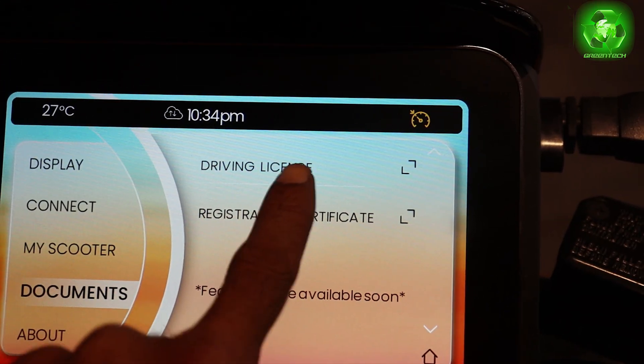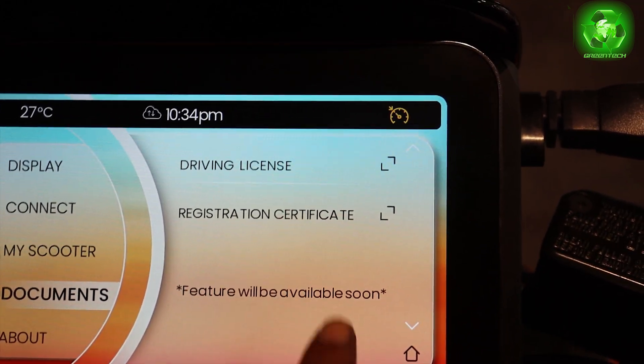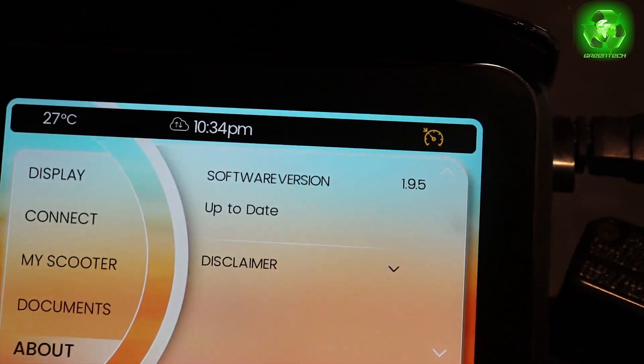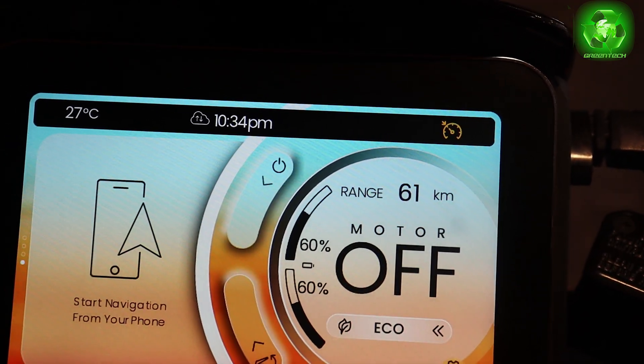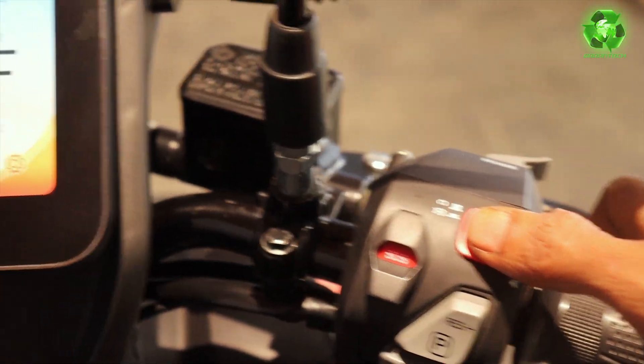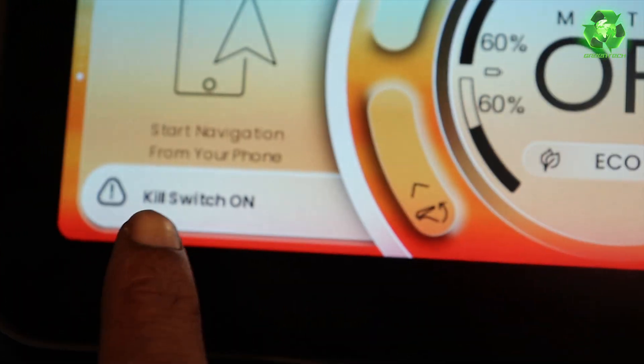We can see the documents and we can upload them to the scooter. It goes back to the home screen. This is a unique vehicle. This is a kill switch — I press the button on the screen and it will pop out.